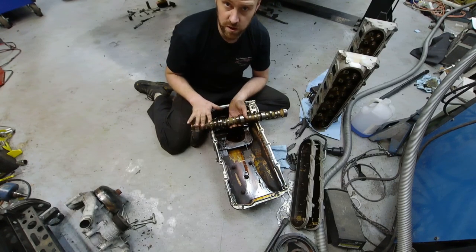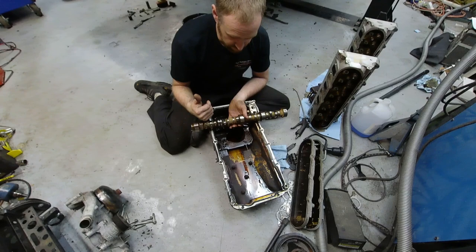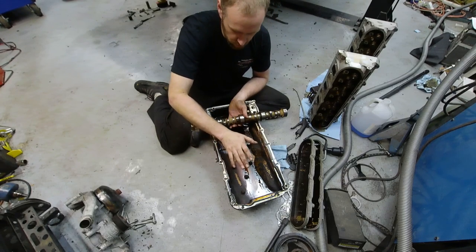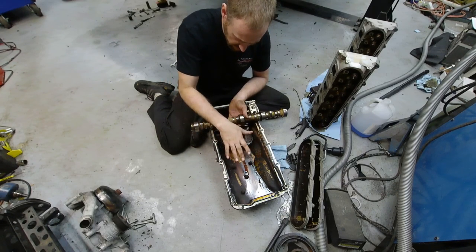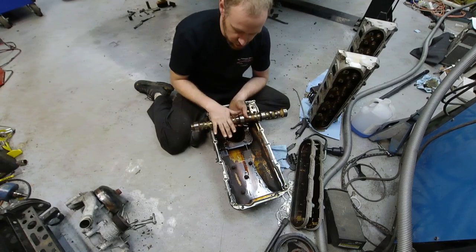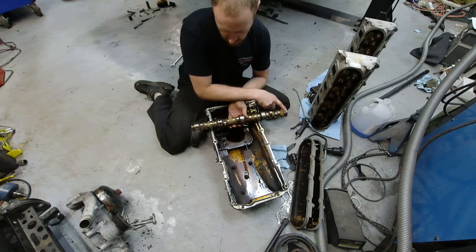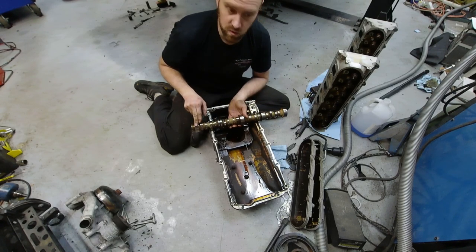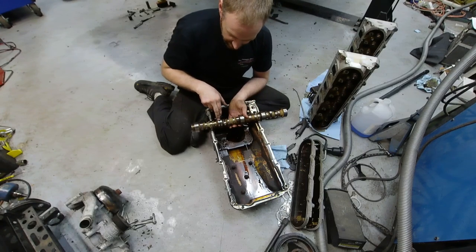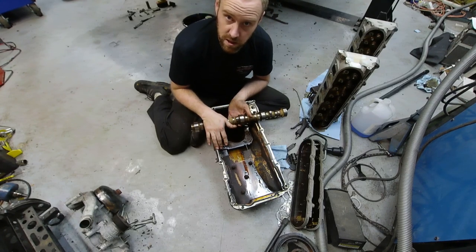This particular bearing isn't bad enough that I feel it's necessary to replace. If you do need to replace one, you have to pull the oil pan and remove the splash cover. Then above the rods you can knock out the bearings with a special bearing tool. All the bearings except the very last one can be done in the vehicle. Since I'm deleting the displacement on demand, I don't feel it's necessary here.